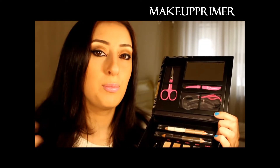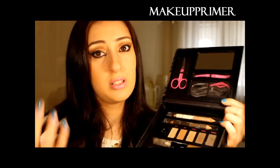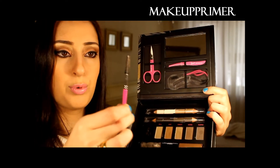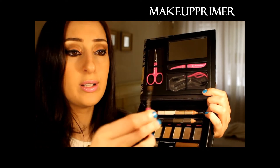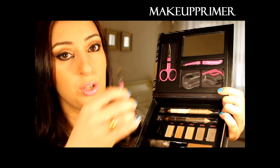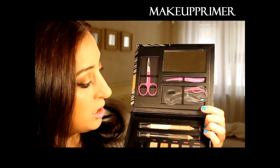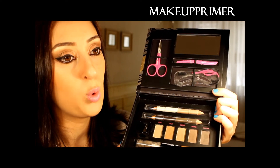The eyebrow gel is like a hairspray — when we apply hairspray on our hair it stays all day long and stays beautiful. There's a clear one and a tinted one. The last product is a double-sided brush — it's an angled brush. You apply color on your eyebrows, fill them in, and then brush through.